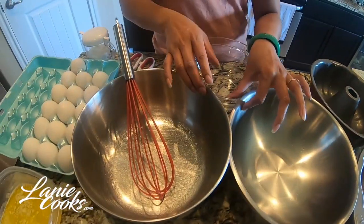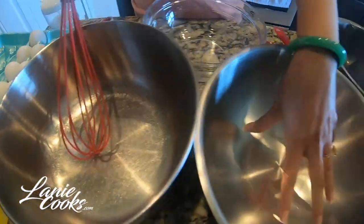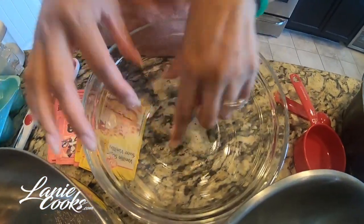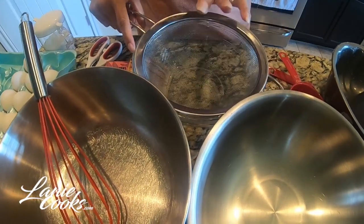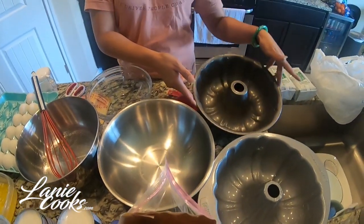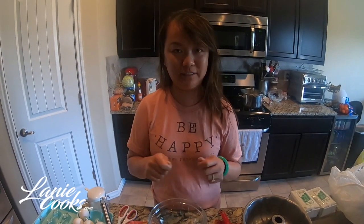I have three bowls here — one for wet ingredients, one for dry ingredients, and a third for after straining. I'm going to let the mixture sit a bit, then pour it through a strainer to get all the clumps out. After that, we pour it into the bundt pan and bake at 350°F for 45 minutes. When done, take it out, let it cool, turn it over, and once it's nice and cool you can cut through it and see all the honeycomb texture.